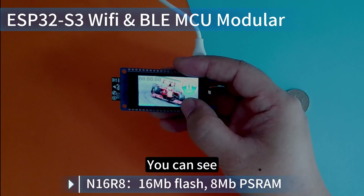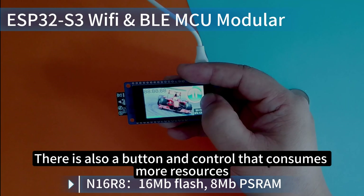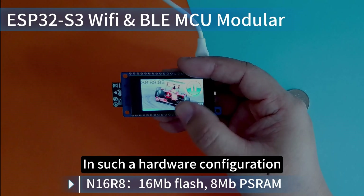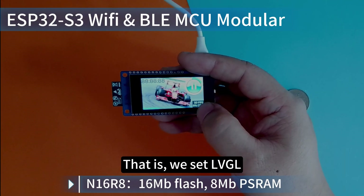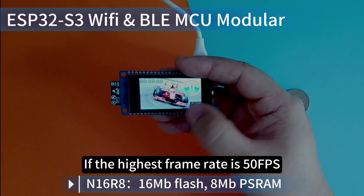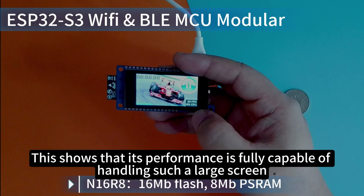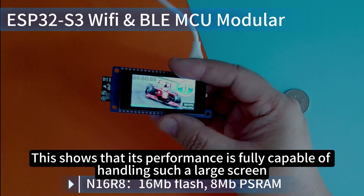You can see we used a larger picture, and there are also buttons and controls that consume more resources. In this hardware configuration, it ran at 50 FPS — that is, we set LVGL's maximum frame rate to 50 FPS. It didn't bring down the FPS at all. This shows that its performance is fully capable of handling such a display.